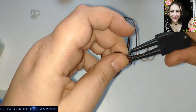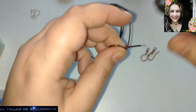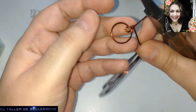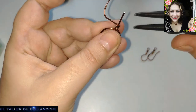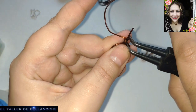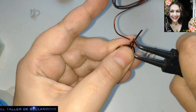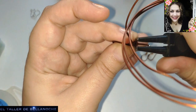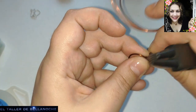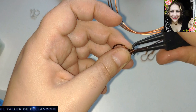En este caso, el alambre sería gratis. Podéis darle dos o tres vueltas, la que quiera cada uno. Yo en mi caso le voy a dar tres. Tengo una manía extraña con los números impares, no sé si os pasa a vosotros también. Dejadme un comentario.